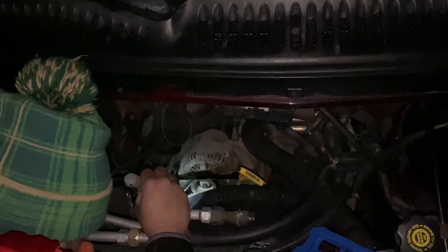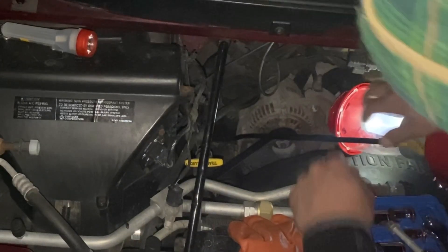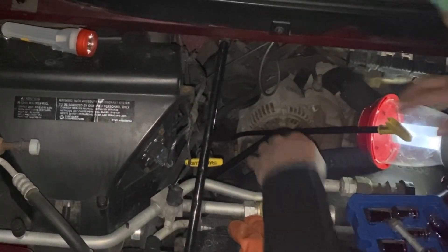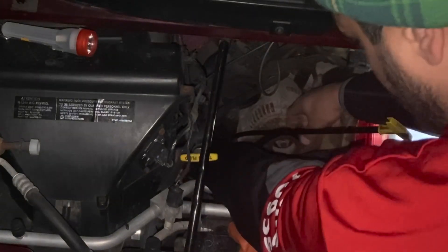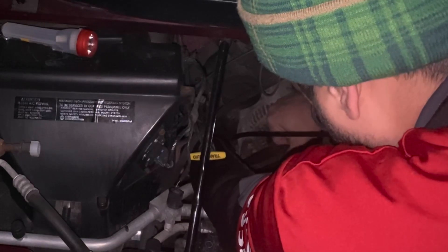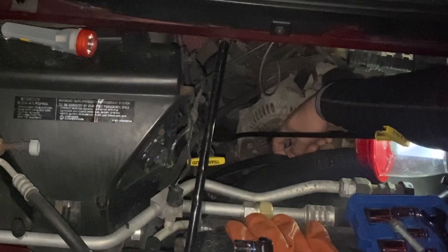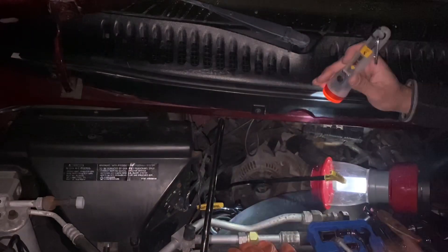Now we're going to go release the tensioner. So I'm taking the belt off. And this is where I'm going to get these vice grips.